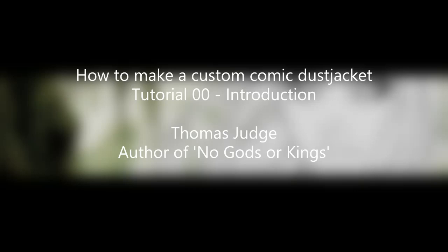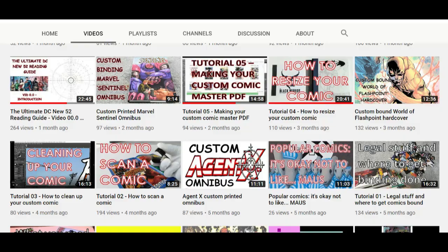Hello YouTube, this is Thomas Judge, back once again and finally in 2020. This is my first video for a few weeks. I figured I deserved a bit of a break after the 31 videos in 31 days — that was my DC New 52 reading guide. But I'm back now with something a lot of people asked about, so without any further ado, let's just jump into it.